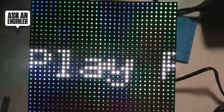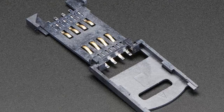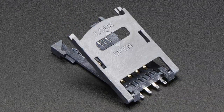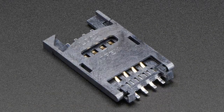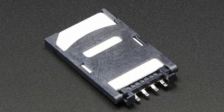Moving right along — SIM card holder. This one's pretty straightforward but still handy, and it goes well with another new product. It's just a holder for SIM cards — you know, the SIM cards that you have in your phone. If you want to have those in a project, especially useful if you're making a cellular phone type project that uses a SIM card for authentication. You slide the SIM card in and lock it down, and they work really great. They're surface mount, but really easy to use.